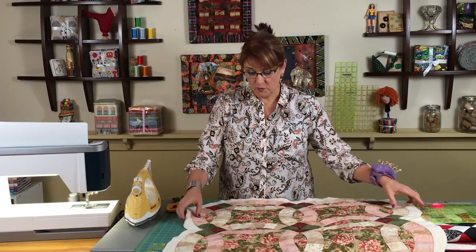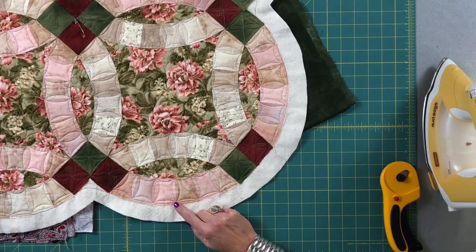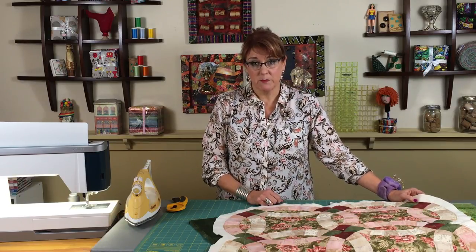We are back and we are to the final segment in our double wedding ring construction. We've pieced it, we've done the arches, we've done the quilting on it, and now it's time to do the binding. It's important for you to know that with a traditional double wedding ring like this that has curved edges, you have to do the binding on the bias.